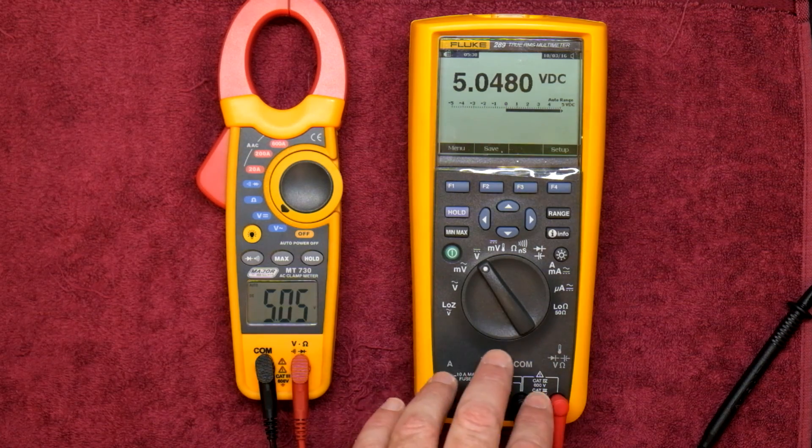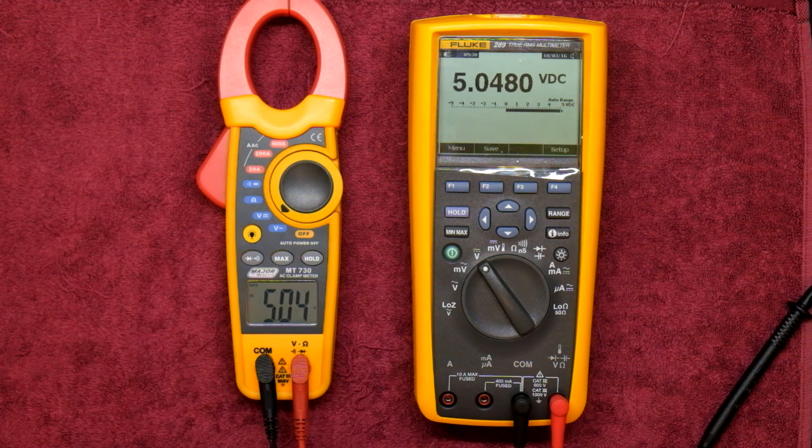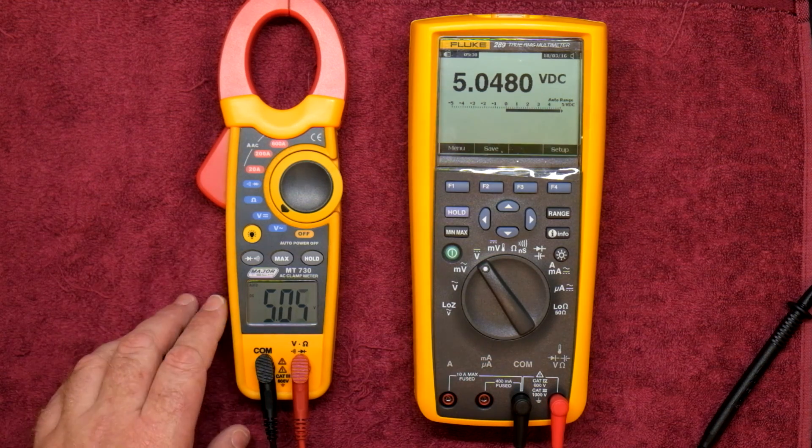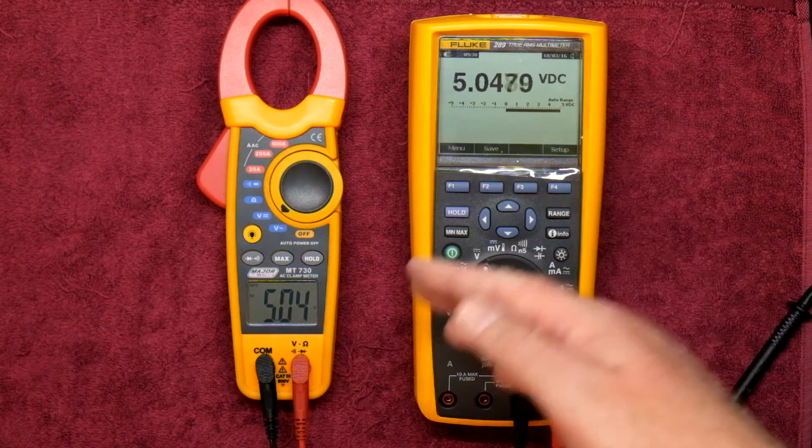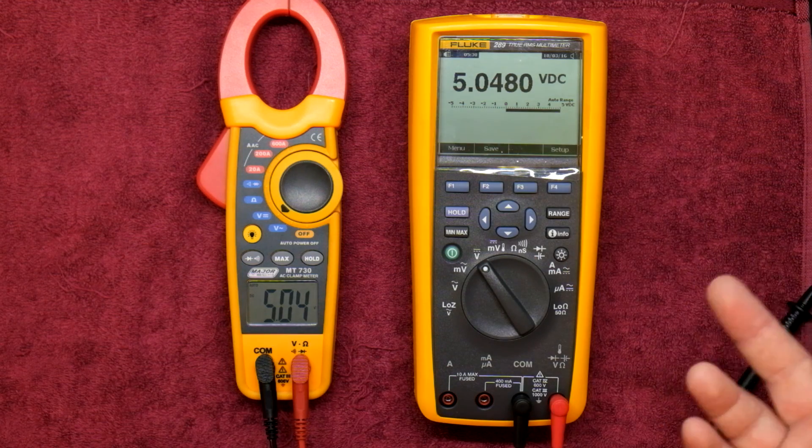It's not going to be anywhere near as accurate as a Fluke 289 or any of the high-end Fluke meters, but for what it is, it's doing a fantastic job. I'm quite happy with that resolution and accuracy up to 12 volts. We can also take a look at the mains voltage and see how the two compare.